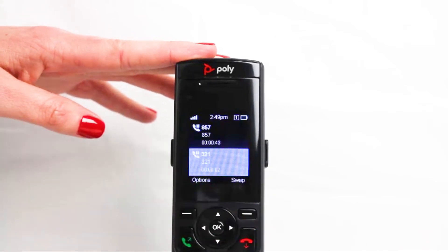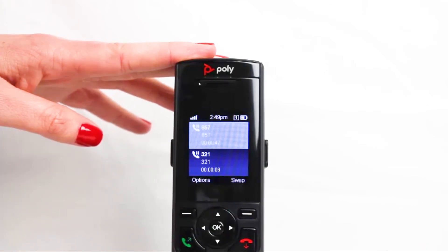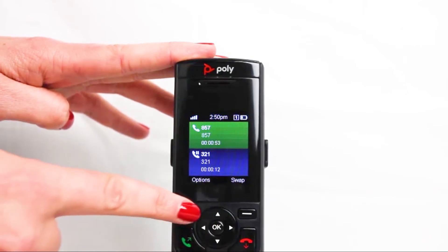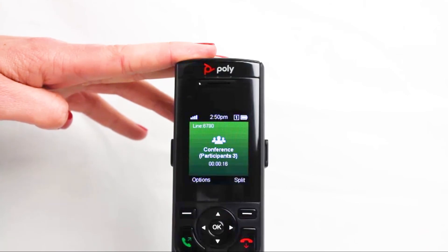You can split those up by pressing Split, and both calls will be on hold. You can press Swap to toggle between each line and resume that call. Once the call is resumed, you can press Options again and scroll back down to Conference to rejoin both of those calls.